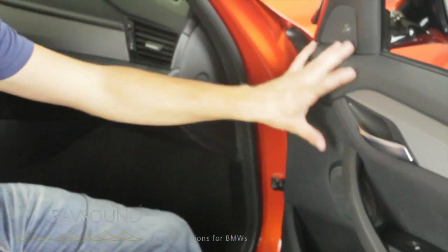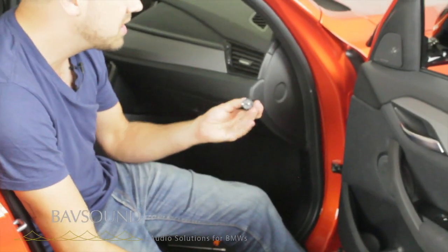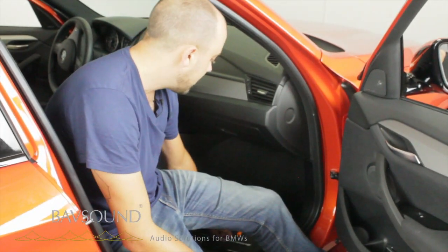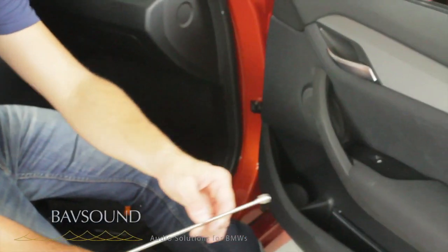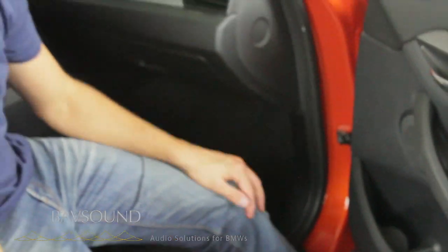We need two tools to extract each front door. We need our plastic panel removal tool, which is included in your VavSound kit. We need a Torx T20, also included in your VavSound kit. And I always have this little magnet because these holes are kind of deep. You've got to sometimes extract the screws, but nevertheless, let's get started.